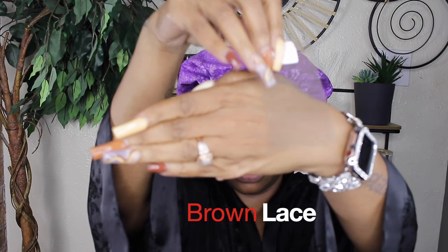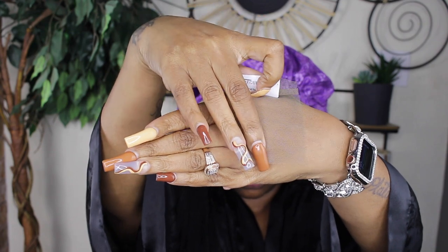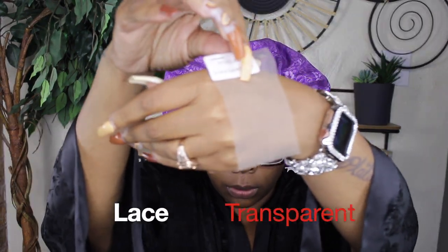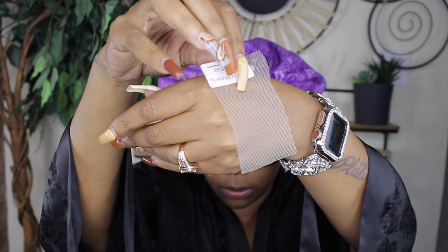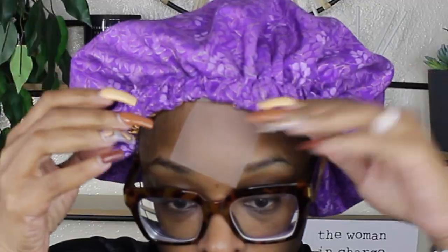I'm going to go through the different types of lace so you can see the difference. This is brown lace — the brown lace they put on most wigs, which is pretty good if you're around my skin tone, but sometimes you still have to use makeup. I'm going to show you what it looked like up against my skin. Now this is transparent lace, which is very popular as well. This is the lace that you often have to put foundation on. This is the hardest type of lace for me to blend.